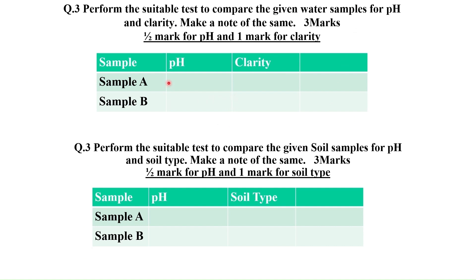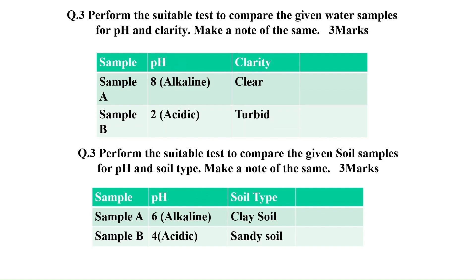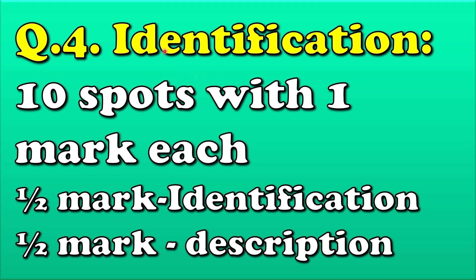For the soil study, you have to write the pH and soil type, and for the water study, we have to write the pH and the clarity of water. Question 4 is spotting with a total of 10 spots carrying one mark each. Half mark is for identification and the remaining half mark is for description in two to three lines. Let us start the details of spotting one by one.